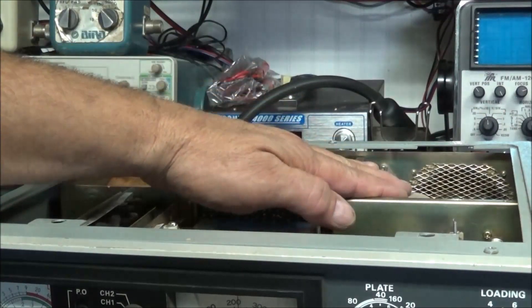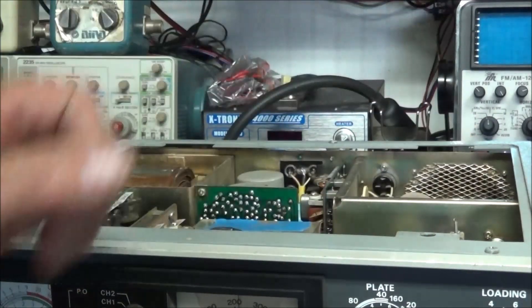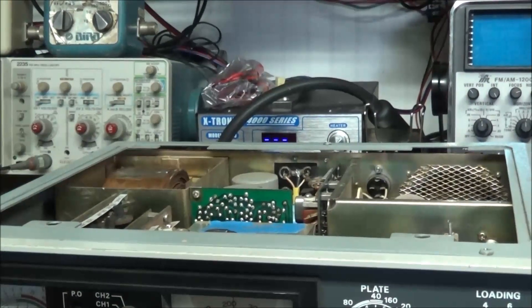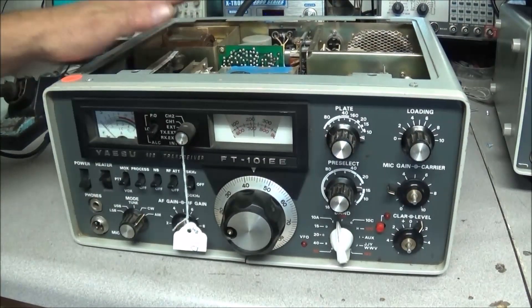Another thing when you're working on something like this: remember there's always high voltage back here in the PA stage. If you're working on one of these, you do so at your own risk — that's lethal voltage in there and it can kill you.